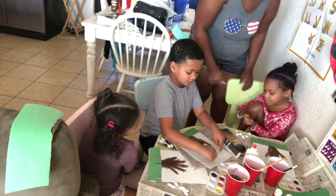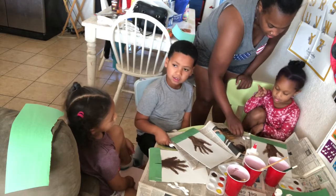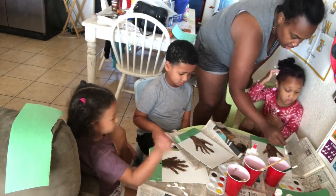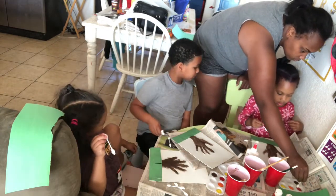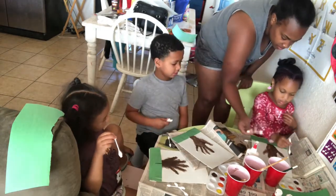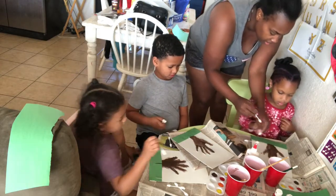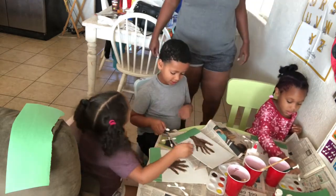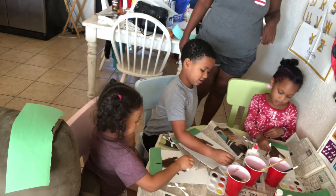So now it's time to do our leaves. Each one of these colors is going to be from each color. So I'm going to demonstrate — you're going to dip it like that, and then you're going to just do dot, dot, dot. But do one color at a time. Just do them all over the place.